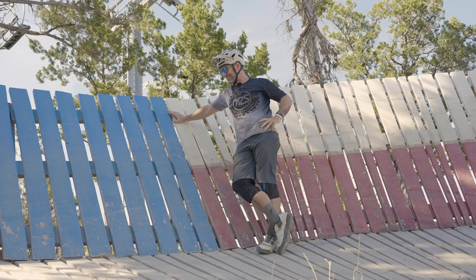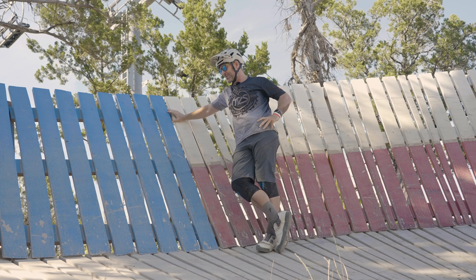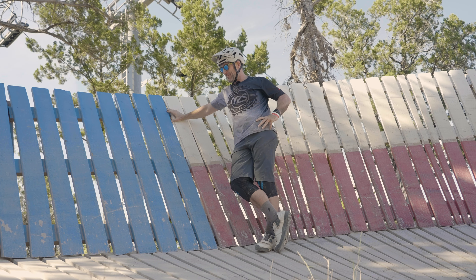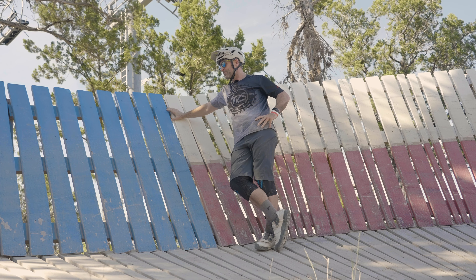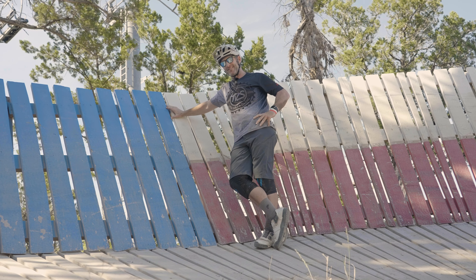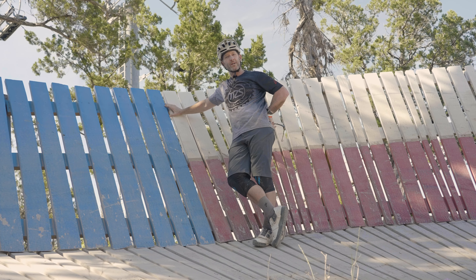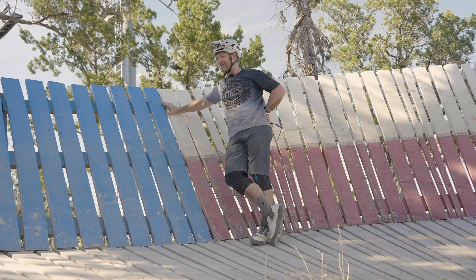Yeah it has — I know, we fit together so well. I didn't see it coming, but I'm so glad it's worked out this way. I think I'm ready — I'm ready to commit to you now. Are you ready to commit to doing a wall ride? Well, here we're at Spider Mountain in Burnet, Texas. We're gonna show you how — and you can help too.